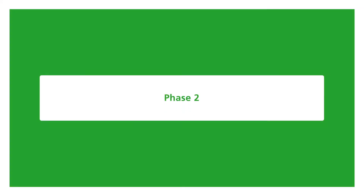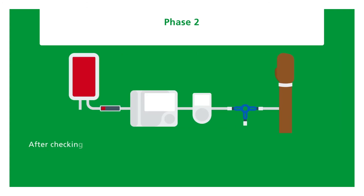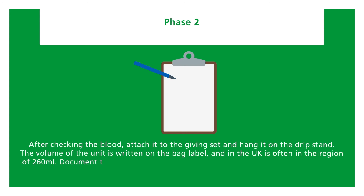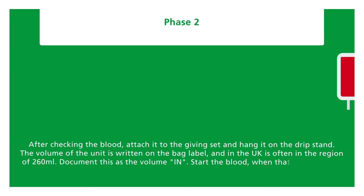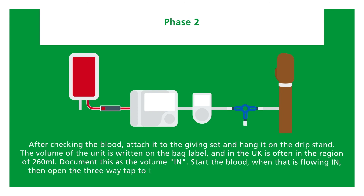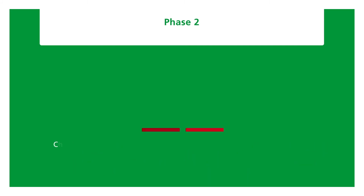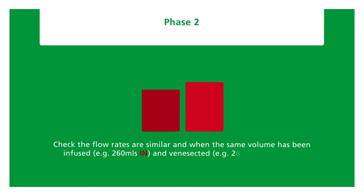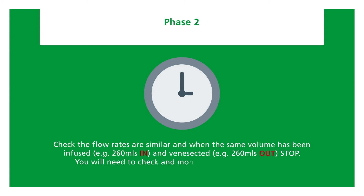Phase 2: after checking the blood, attach it to the giving set and hang it on the drip stand. The volume of the unit is written on the bag label — in the UK often around 260 millilitres. Document this as the volume in and start the blood. When it is flowing, open the three-way tap to the second venisection bag on the out cannula side. Check the flow rates are similar, and when the same volume has been infused and venisected — for example 260 millilitres in and 260 millilitres out — stop. You will need to check and monitor as you did in phase one.